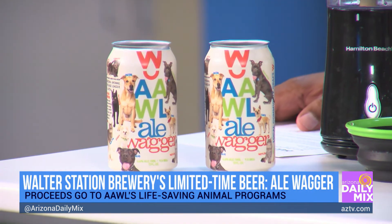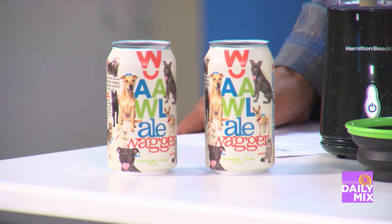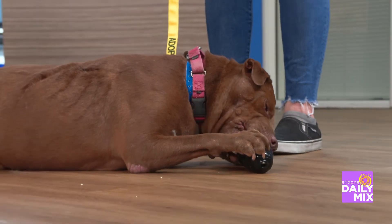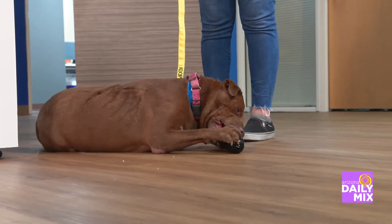For every pound your dog weighs, make sure they're getting that ounce of water — and don't forget about cats too. You can create a fun frozen treat for them as well, like a chew stick you put in the freezer to make a little frozen popsicle. As for signs of dehydration: if you pick up their skin and it doesn't spring back right away, that loss of elasticity is a sign they may be dehydrated. Also watch for a dry nose and excessive panting.